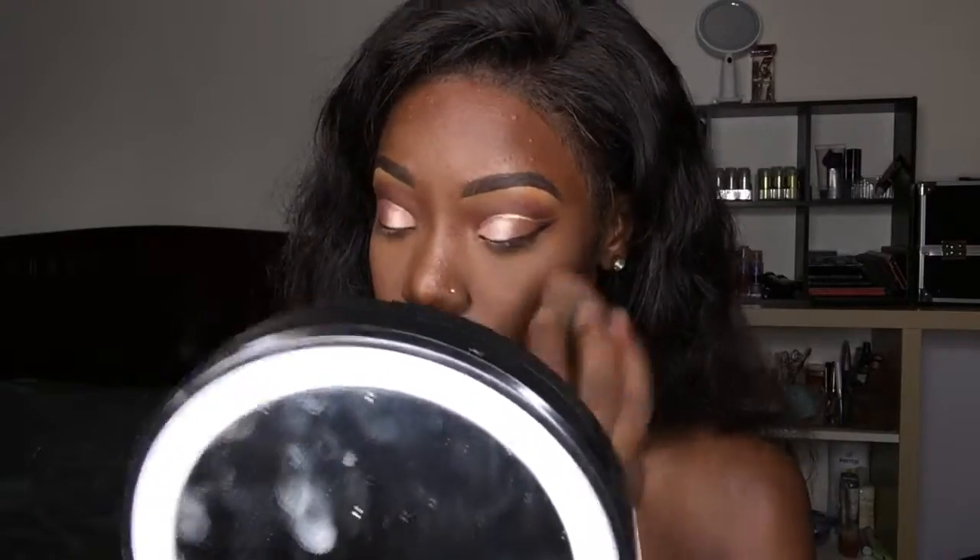Now it's time to set. I don't just put powder on my face and hope it sets — I found this technique is way better because it sets it immediately. I just blow it off and dab it right into my skin. Those main parts are the only areas I leave on to set.